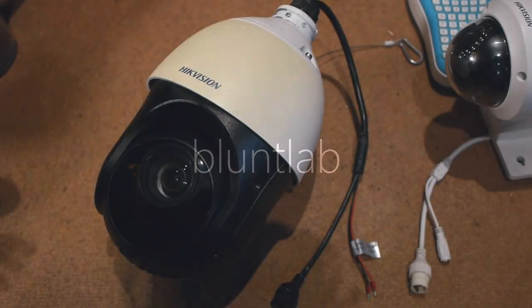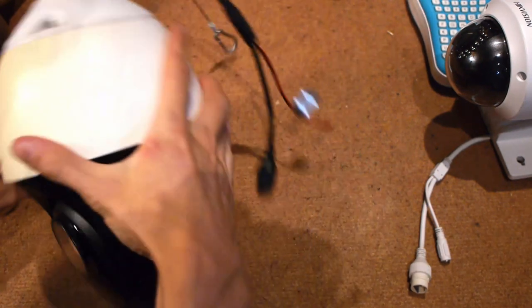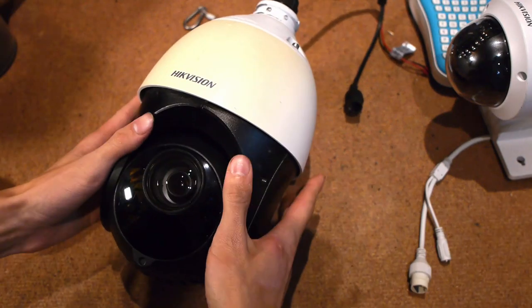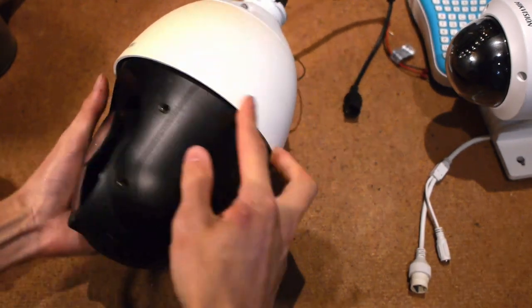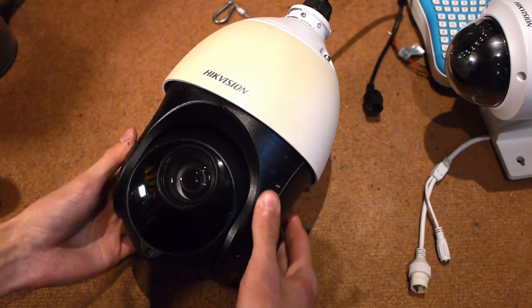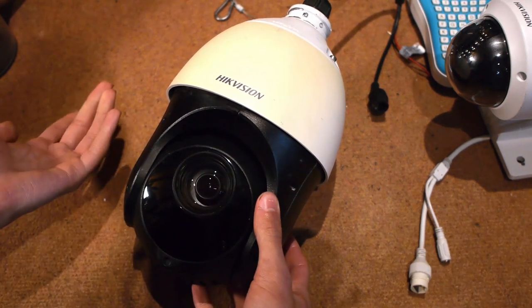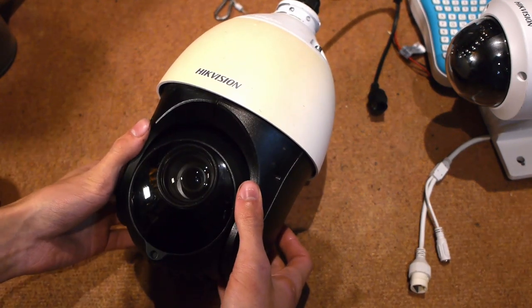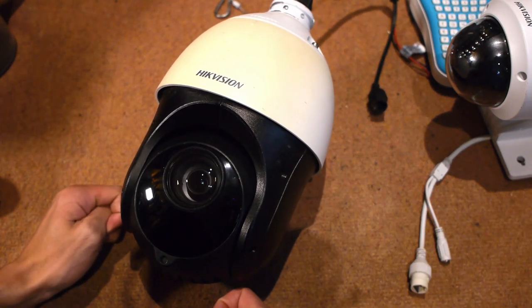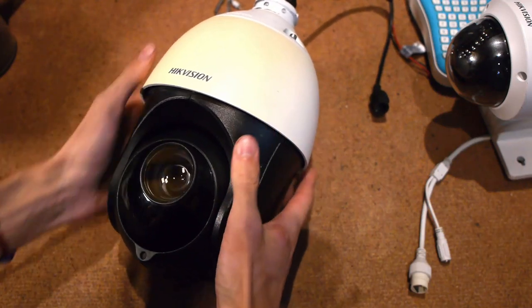I'm back for another video and today we're looking at this bad boy. In a previous video I showed all the various cameras I have installed, and I showed a really broken PTZ. Well, it's not broken — it works — but it's analog and it's controlled up the coax wire, so it stops working in the winter. You still get video, you just can't control it.